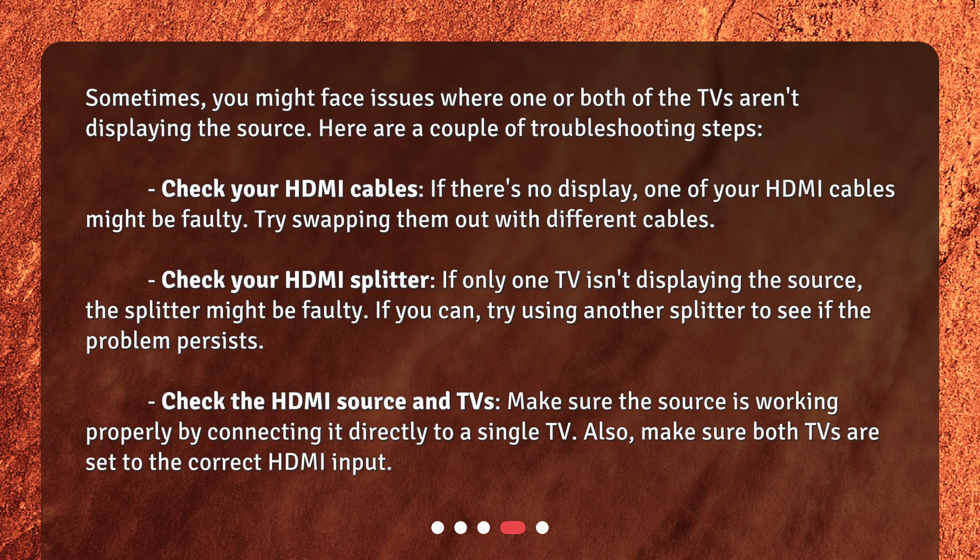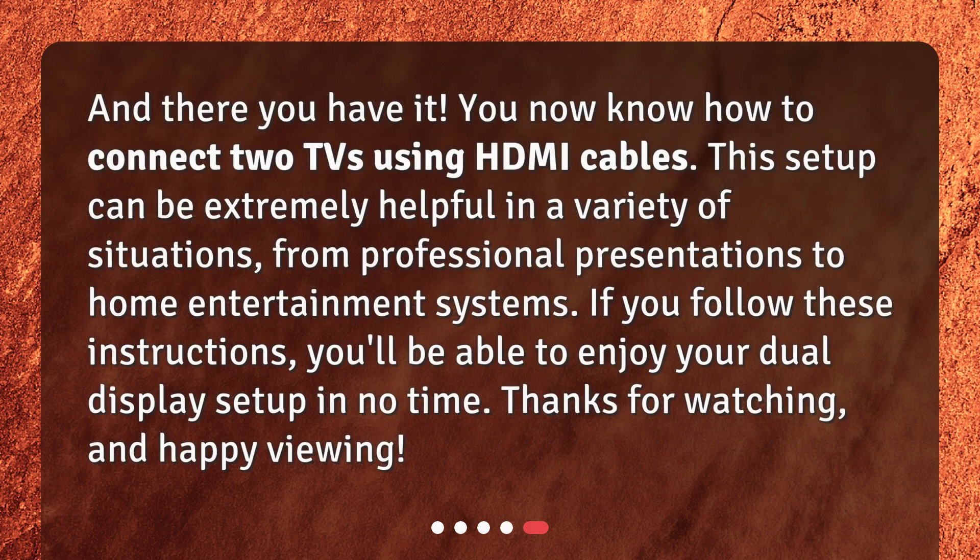Check the HDMI source and TVs. Make sure the source is working properly by connecting it directly to a single TV. Also, make sure both TVs are set to the correct HDMI input. And there you have it — you now know how to connect two TVs using HDMI cables. This setup can be extremely helpful in a variety of situations, from professional presentations to home entertainment systems. If you follow these instructions, you'll be able to enjoy your dual display setup in no time.